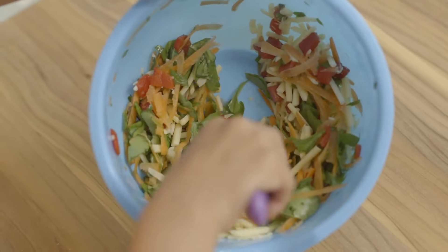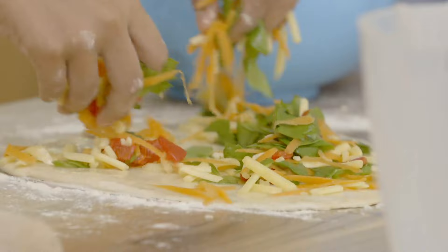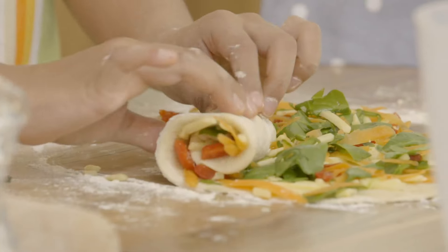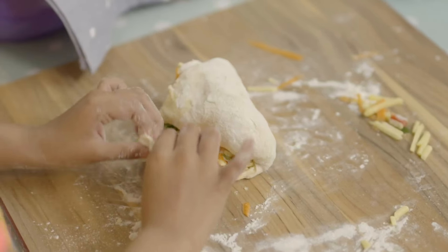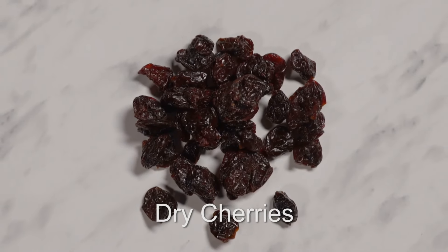Then take half of your yummy filling and sprinkle it over the rolled dough. We're going to start rolling — I'm rolling it up into a cone, then pinching this edge and tucking it inside.